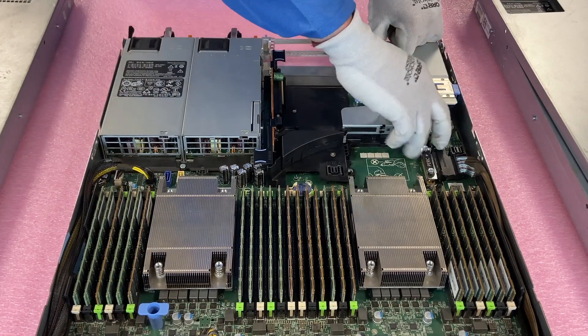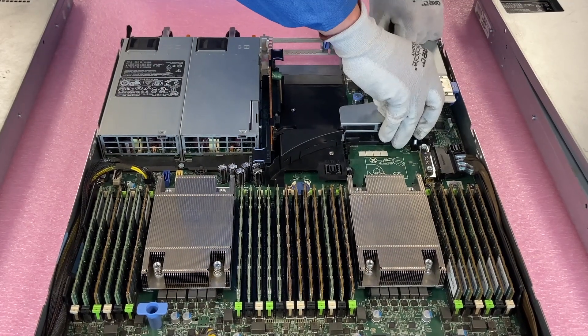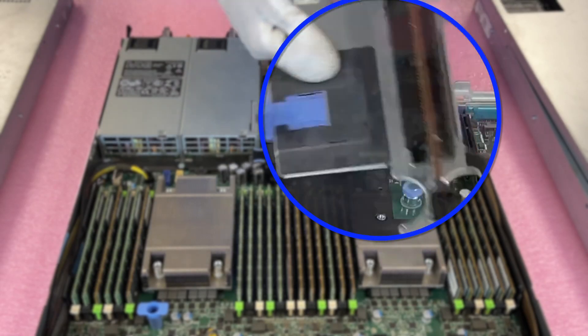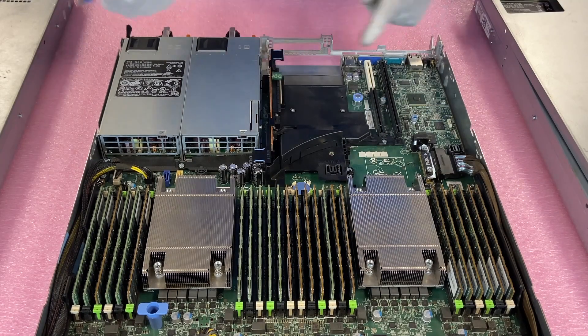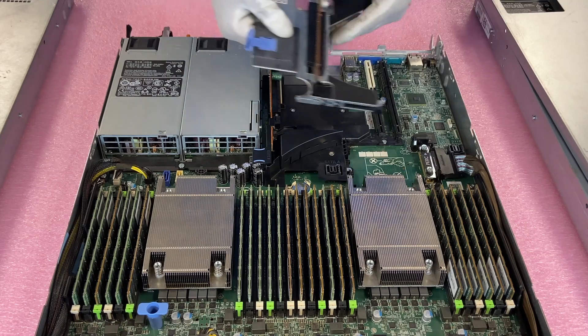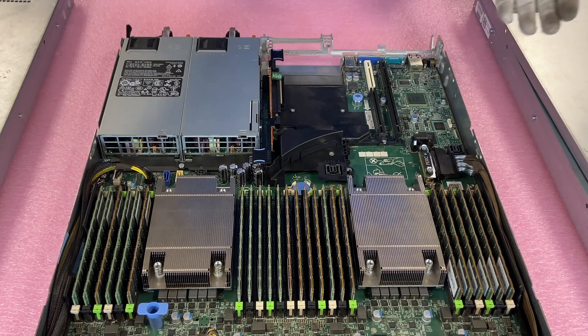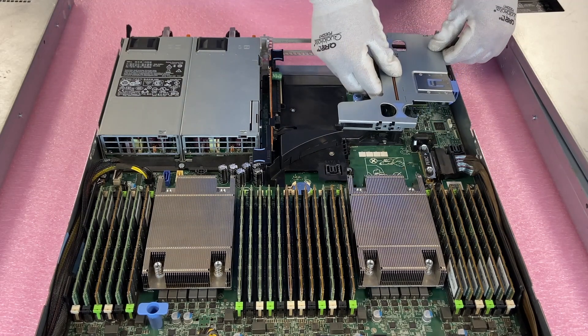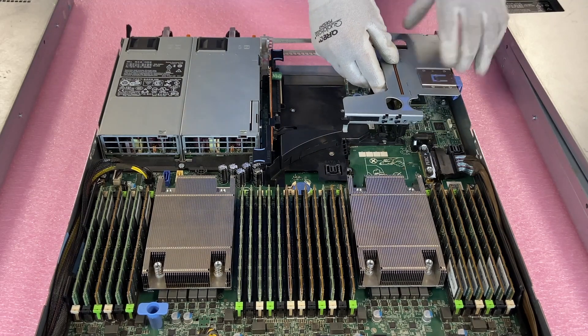I'm going to pull out riser one so you can see it. Riser one actually has two risers on it, so riser one is really two risers, and then riser three is the third riser. All of these use the low-profile or half-height profile — do not get the full-height bracket. That is the three PCIe version and it is the most common.